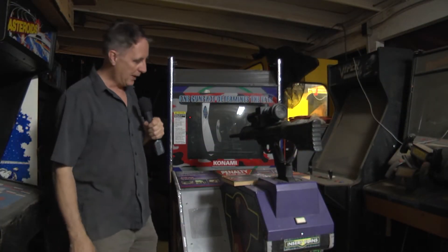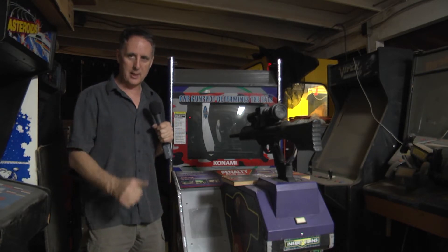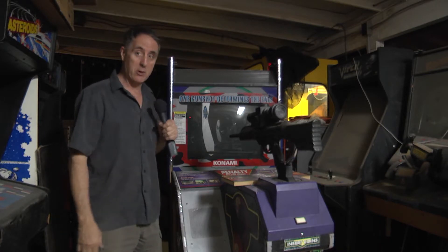Alright, I've got the board all put back together and installed in the machine. We're ready to plug it in and see the big moment of truth.